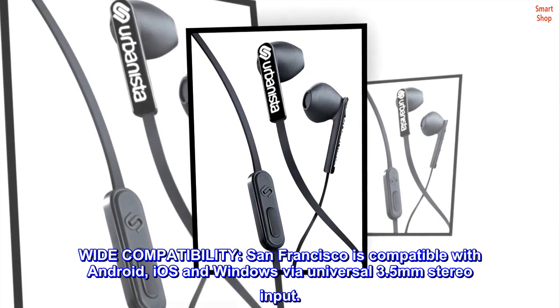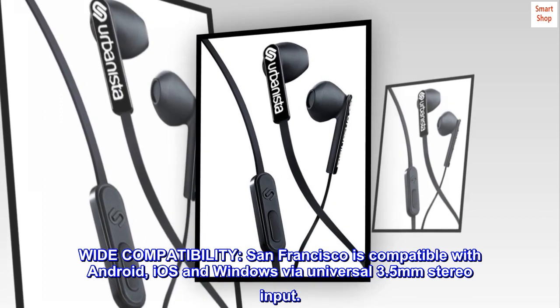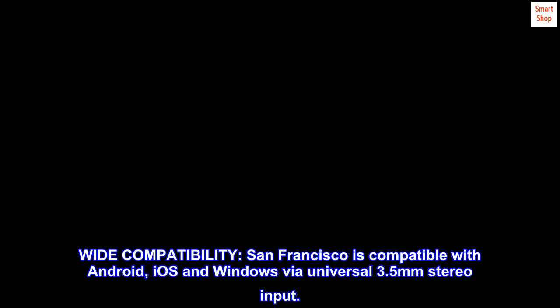Wide compatibility. San Francisco is compatible with Android, iOS, and Windows via universal 3.5mm stereo input.